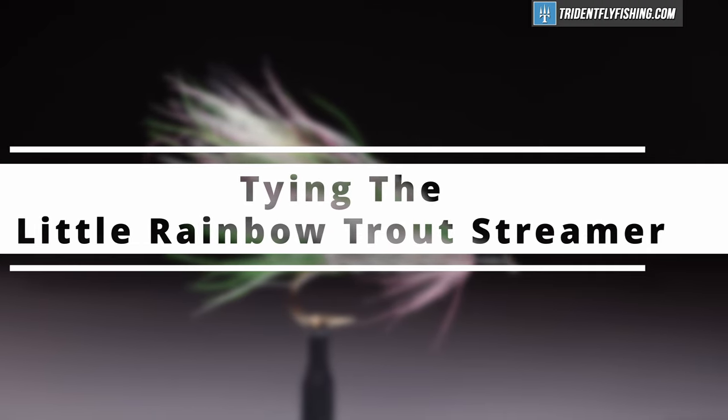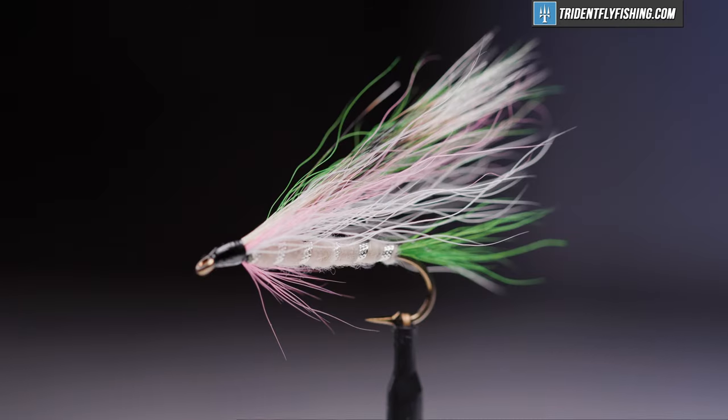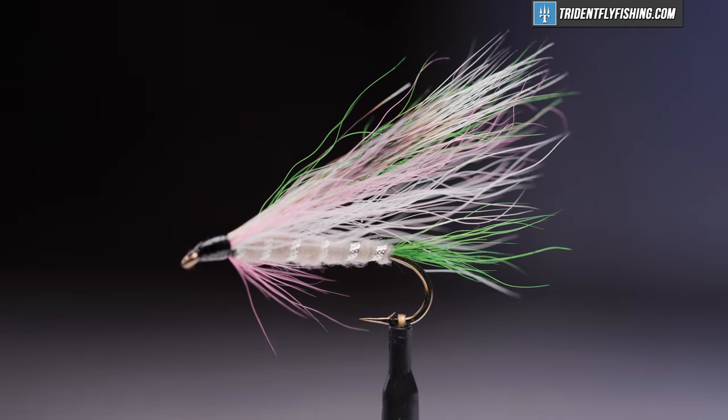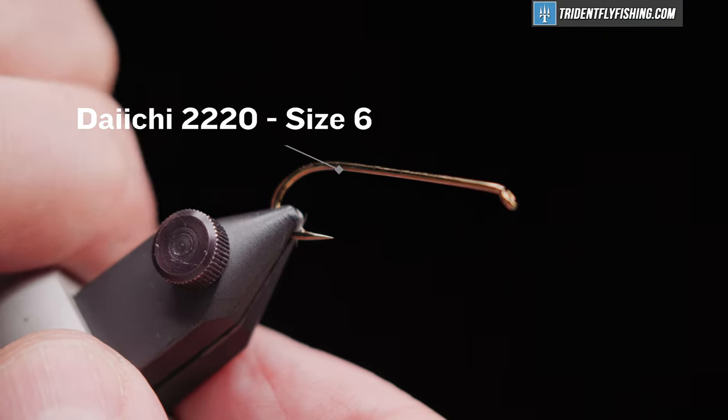This is a Sam Sameker fly and the recipe comes from Joseph Bates's book, Streamers and Bucktails: The Big Fish Flies. He recommends that you tie it in sizes 2 through 12.